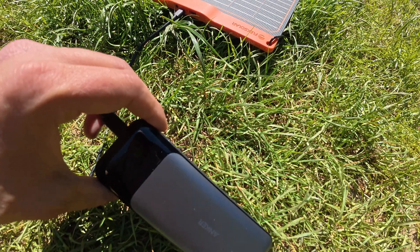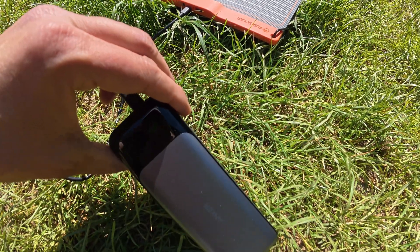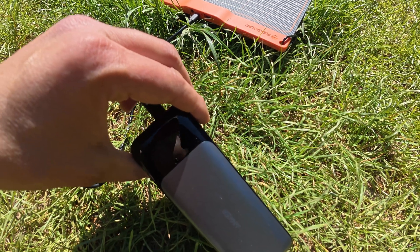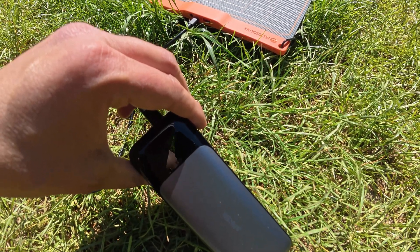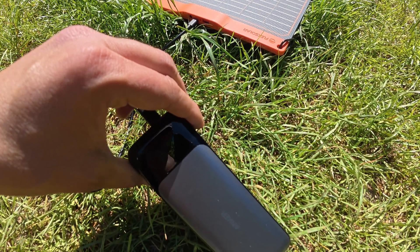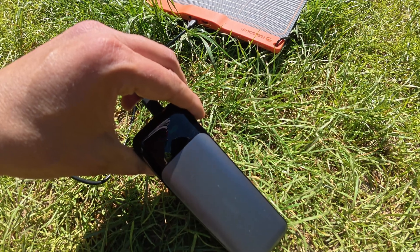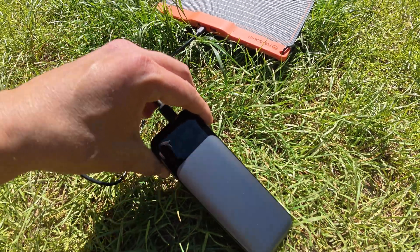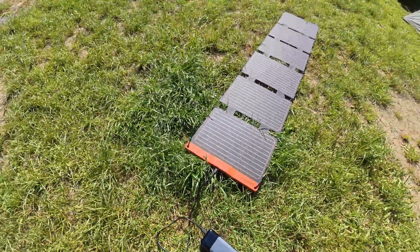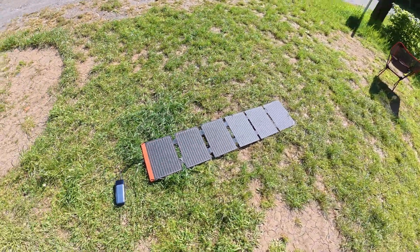It shows 37.5 watts, so in very casual conditions I can charge my power bank which is 24,000 milliamp hours. It's showing the charging time as one hour to full — currently it's at 65 percent.